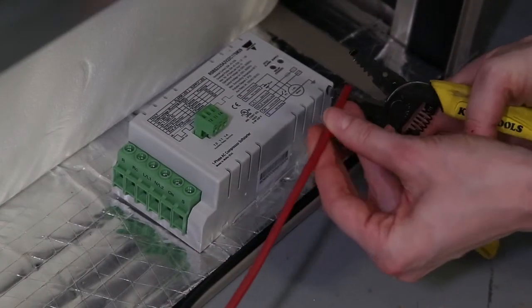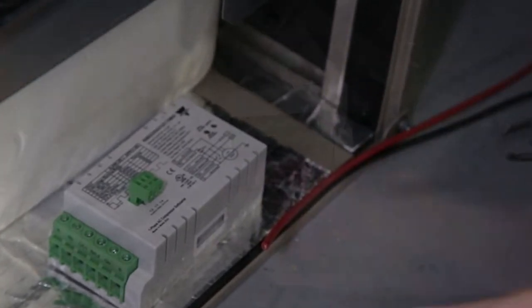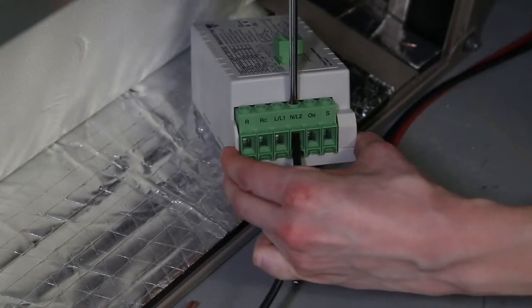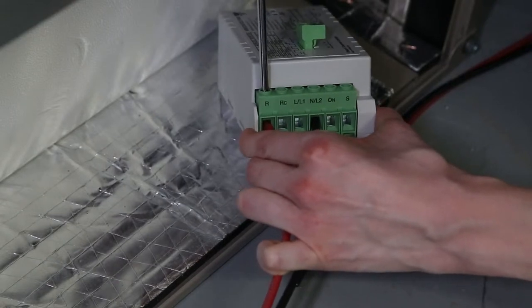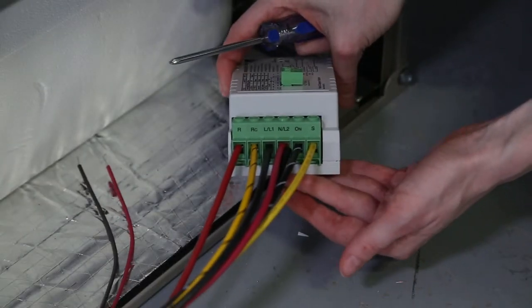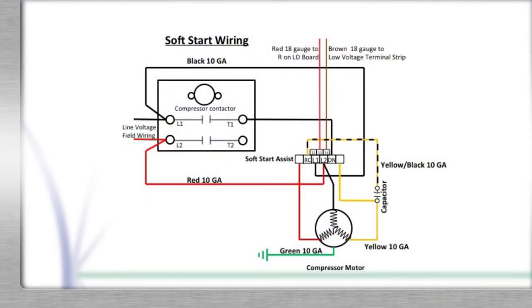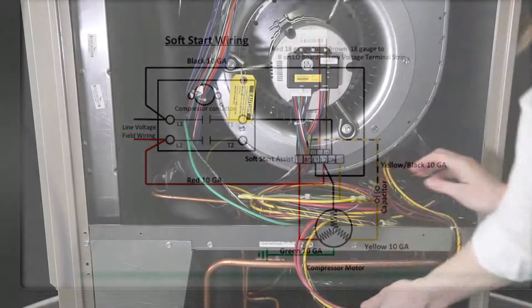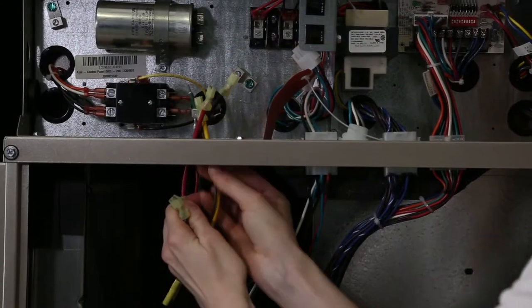Cut off any excess wire length, strip the ends of the remaining wire, and connect the black wire to the L2 terminal on the soft start module and the red wire to the R terminal on the soft start module. Take the wiring harness that was provided with the kit and connect it as shown in the schematic. Make sure to route the wires from the soft start module along the same path as the red and black 10 gauge wires.